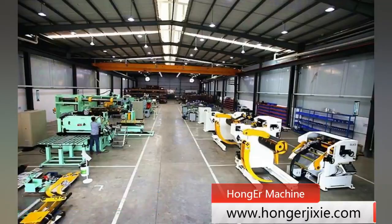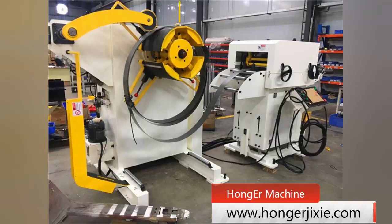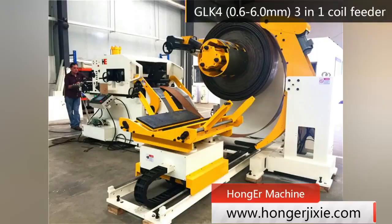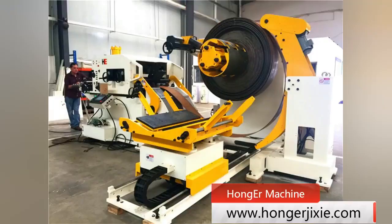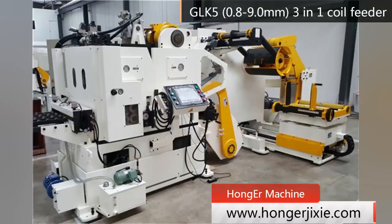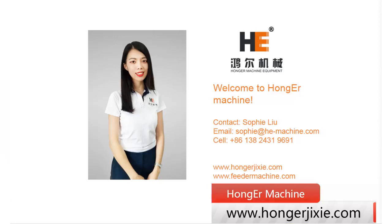In our factory, we have five types of 3-in-1 feed machines working for five different specifications of metal coil. We will choose the most suitable type for you according to your requirements. For any inquiry, please feel free to contact us.